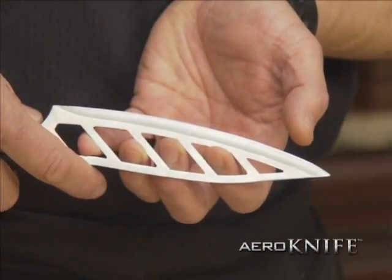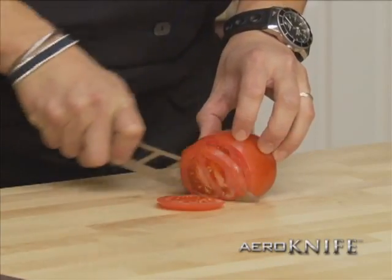The Arrow Knife has holes — 60% less surface area means less friction. It cuts twice as smooth and food doesn't stick.